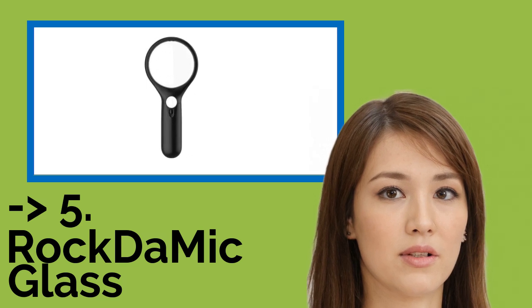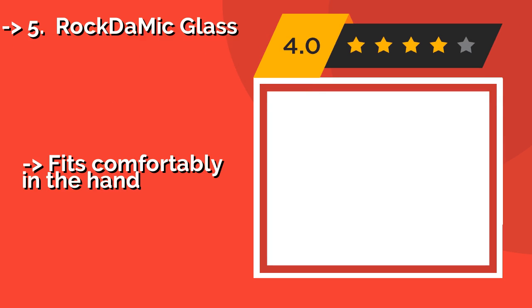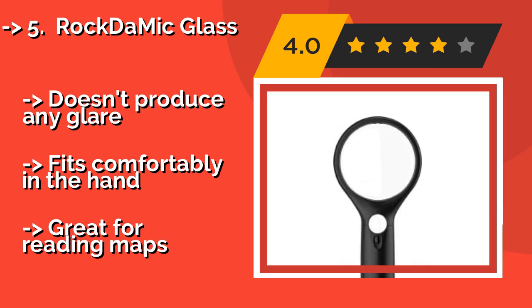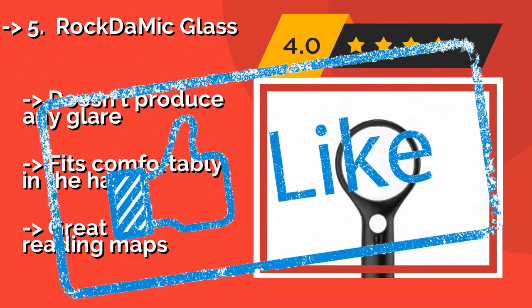The fifth product is the RockDaMic Glass. If you need a little help with extra small text, look no further than the RockDaMic Glass, about $9. This basic yet versatile option comes with two magnification lenses, plus a light function that can be turned on with a simple switch. It doesn't produce any glare, fits comfortably in the hand, and is great for reading maps.